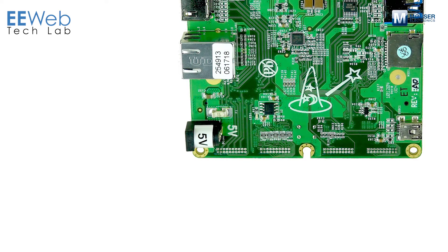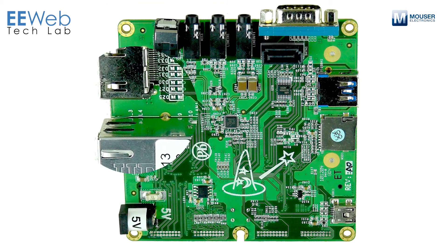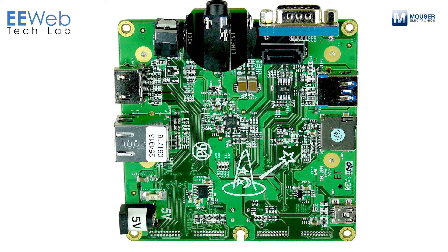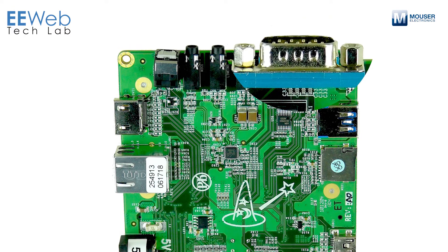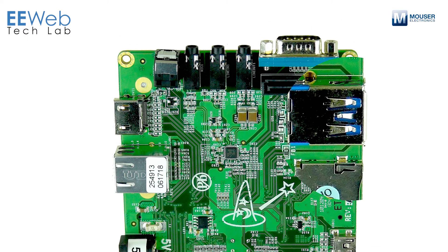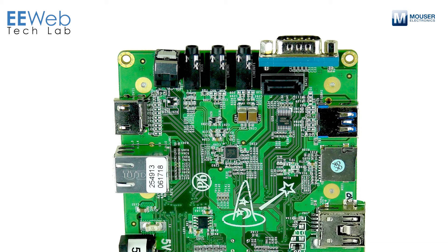On the front side of the processor board, you have your 5V in, RJ45, HDMI, digital audio, microphone in, line in, line out, serial, and SATA. You have your high-speed USB 2.0, another microSD slot for storage and applications, and a USB on-the-go connector.